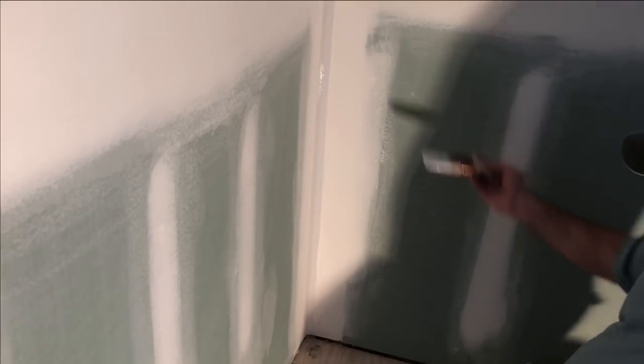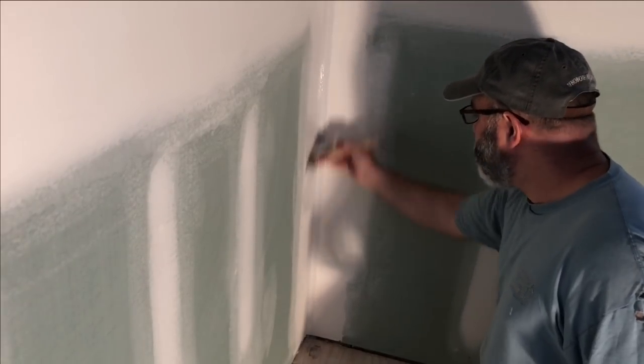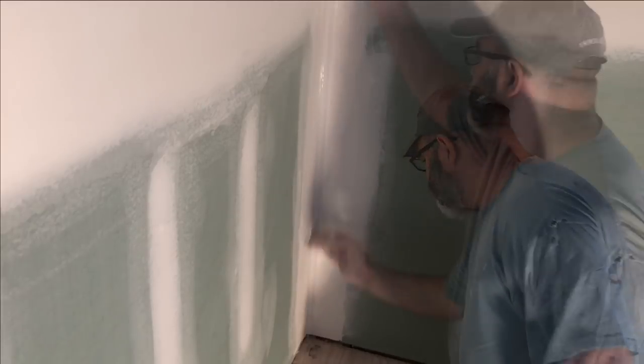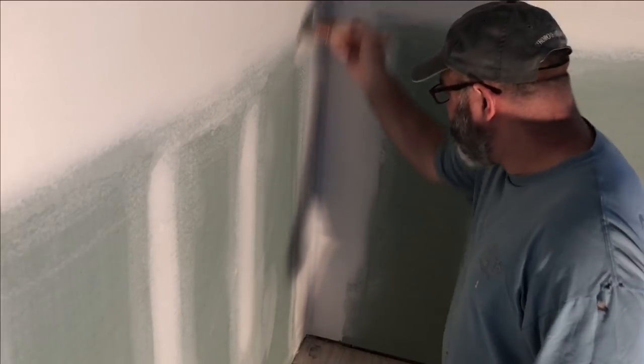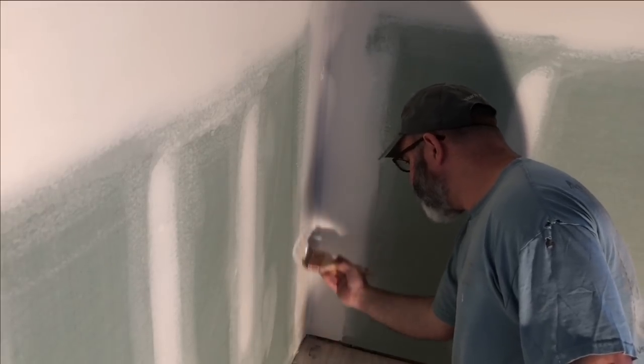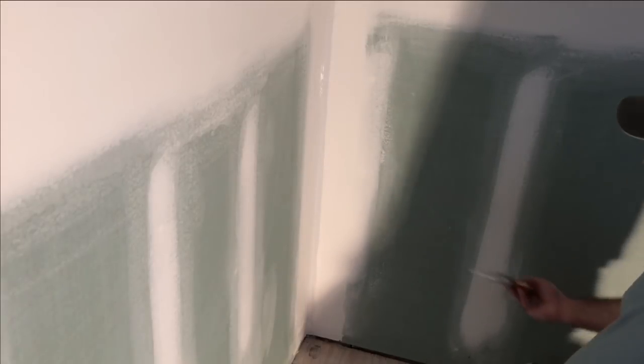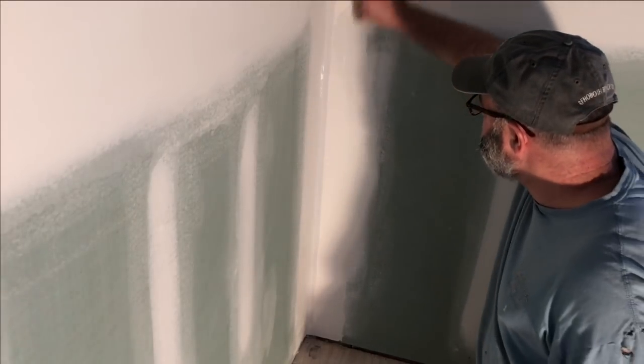After the corner is cut in, I'll go back and cut in on one side and feather that in, because later when I roll, I don't want to see any brush strokes. I'll go back on the other side and finish the cut in on this corner.